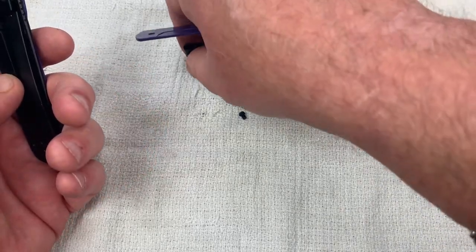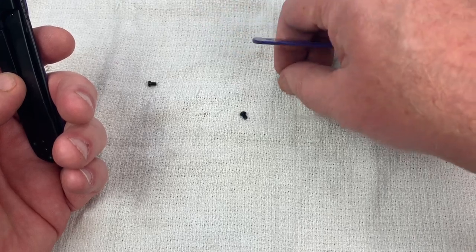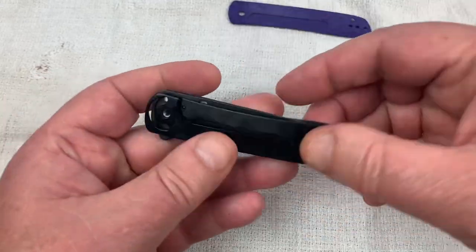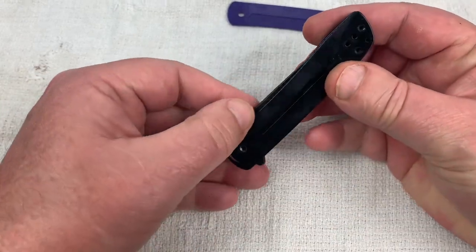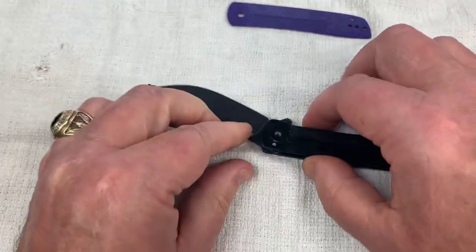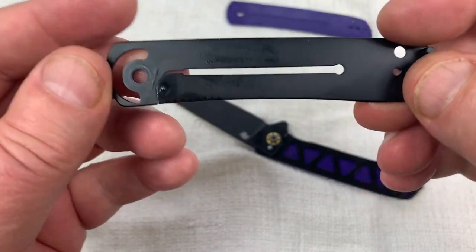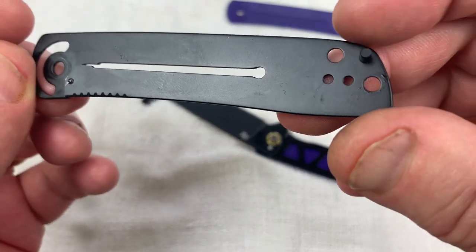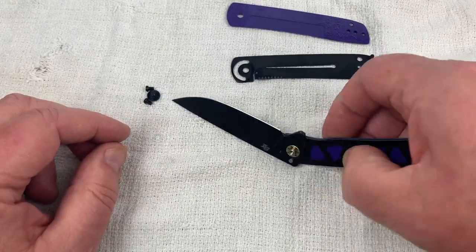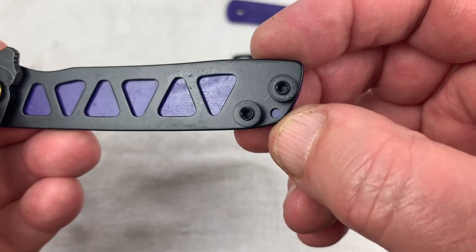Let's get these dogs out. Let's get the pocket clip out of the way. Body screw, pivot, body screw. Lock bar side. Any screws holding the liner? No, we don't. And that should come off — and here it is. It's not skeletonized, but we have a ceramic detent ball. And there's our little lanyard pin area.